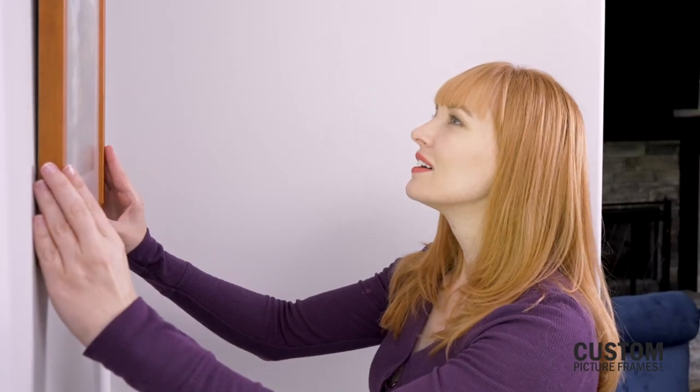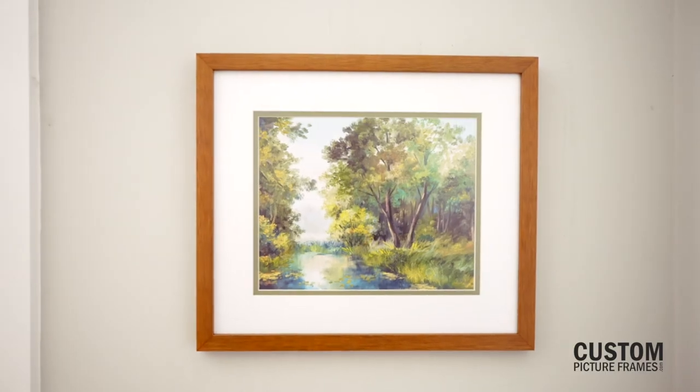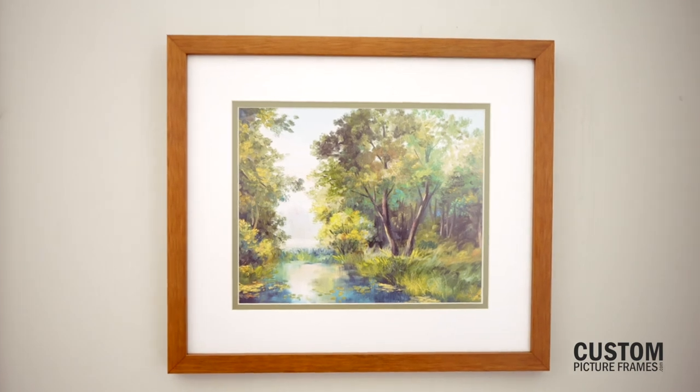This is especially helpful for welcoming your new custom frame into your space. Adding a matte to your picture frame gives it a refined, finished look.